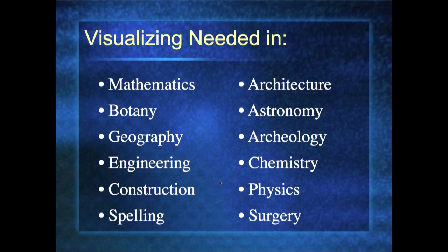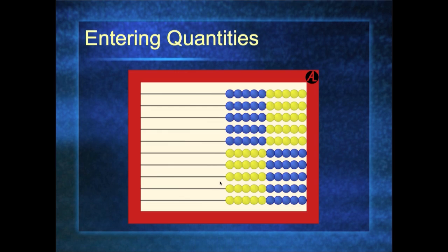Can you imagine if your surgeon couldn't visualize where you left your appendix? We don't want them to randomly cut until they find it. So let's apply this to the AL Abacus and start by entering quantities. At this point the child understands and knows their numbers. So when I say show me three, they put it on their fingers — there's the abacus — and there's the symbol that represents three. We start with our fingers, go to the abacus, and then introduce the symbol.